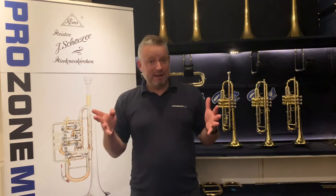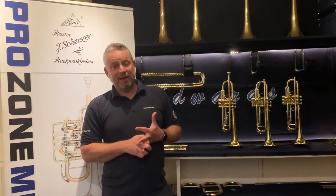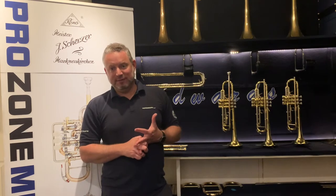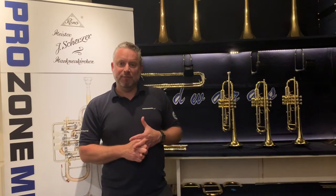We have a good selection here at Prozone Music to choose from, and the budget would run from around about £550 through to £1,000. That's really the kind of target price we're looking for, and within that you get a lot of choice. Obviously the top end of the budget will get you something of a more professional standard than maybe the £550 mark.